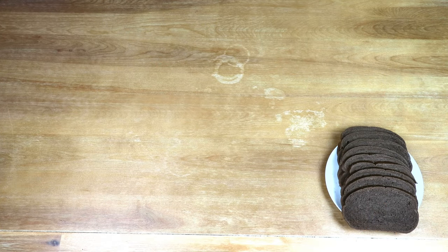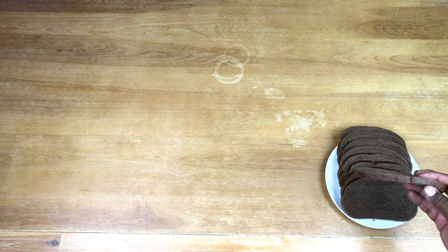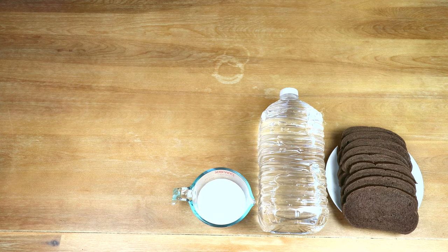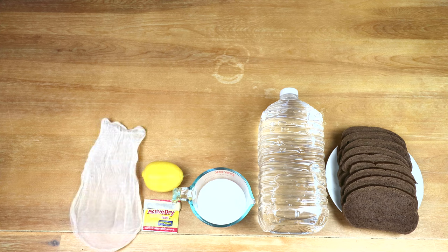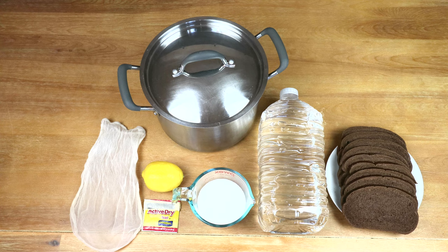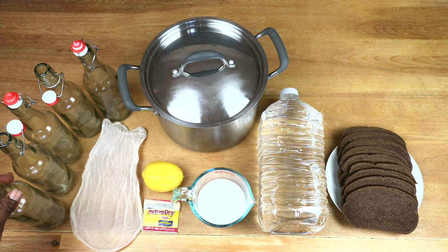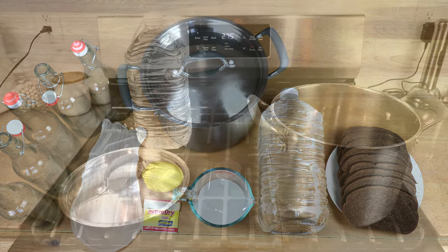To make our kvass we will be using the following: about 300 grams or nine slices of dark pumpernickel — you can use dark rye. I'm going to be using one gallon or four liters of filtered water, one and a half cups or 350 milliliters of sugar, one pack of active dry yeast, the juice of one lemon, and a fine mesh straining bag or strainer. We'll also need a pot big enough to hold our one gallon of water, and several pressure-rated bottles to hold the CO2 carbonation that will develop.